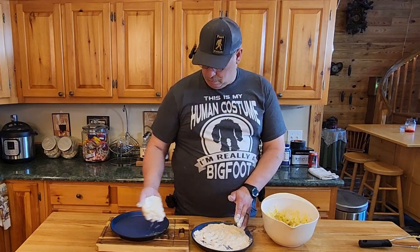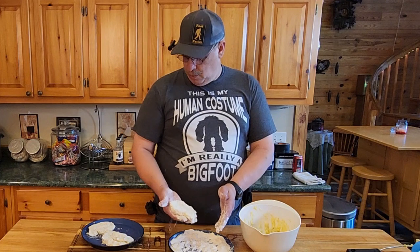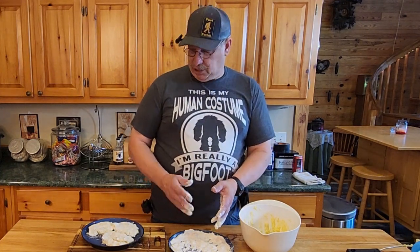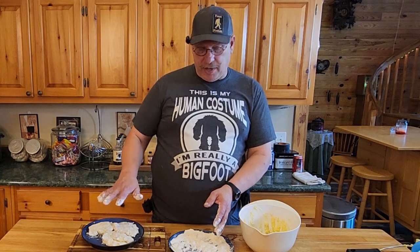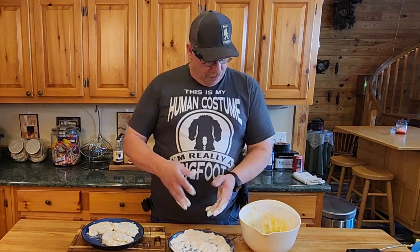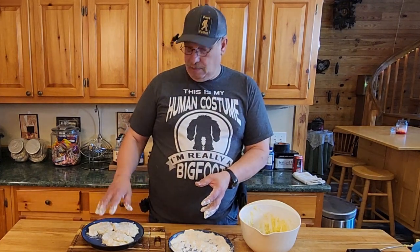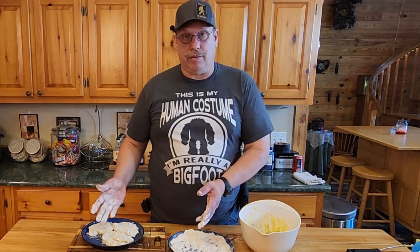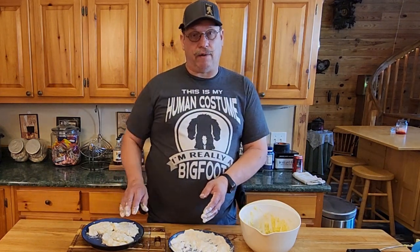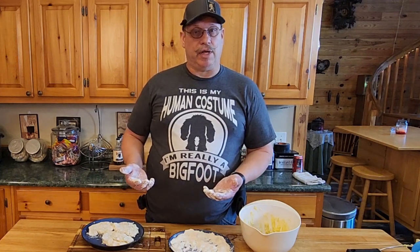Let's go ahead and get two more done. The reason why I'm only doing three is I don't want to overcrowd my frying pan. If you get five, six, seven of these and you're not putting them right onto the frying pan, the moisture in the potatoes is going to start coming out and you'll have mashed potatoes again. Kind of work these in groups where you get just enough to go into the frying pan.